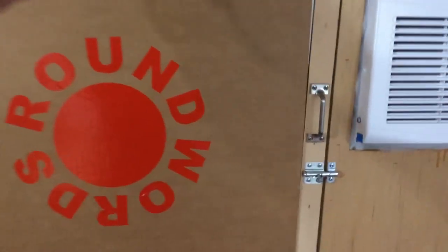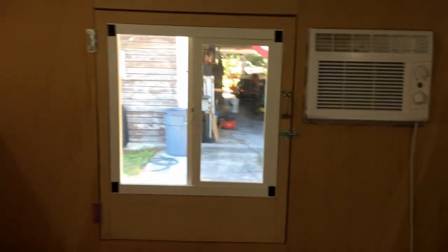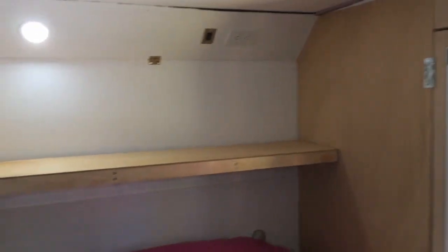We've got a window in the back with a slider in it and a screen so we can get a breeze through there. Just a piece of cardboard with Velcro on it to use as a curtain to block out light when we want. You can also see there's an escape hatch, and we've got a shelf over the head of the bed.